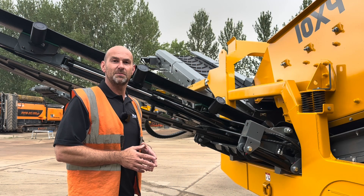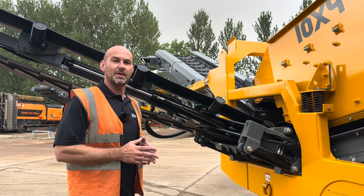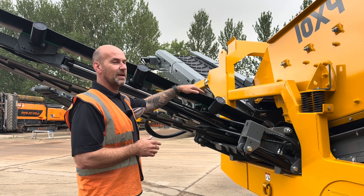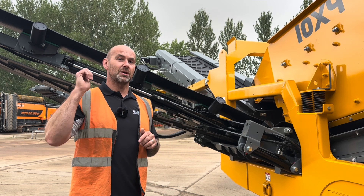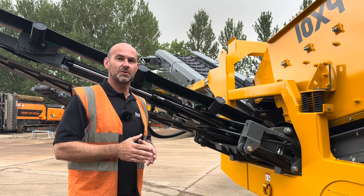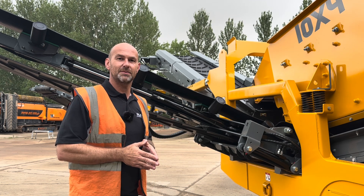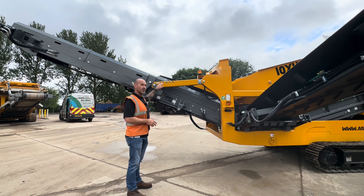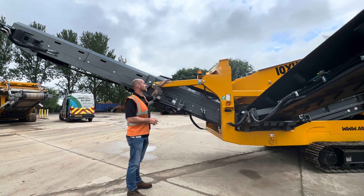One of the benefits of this machine is that all the conveyor belts on here can be adjusted from both ends. On one end of the conveyor you have an adjustable roller and also on the top of the conveyor you have an adjustable roller, so you can get the tracking and tension of that belt absolutely perfect. All the conveyors on this machine are hydraulically adjustable. This front conveyor here we can lower down to a near horizontal position, which allows access into the screen meshes for easy removal and replacement. We'll demonstrate that to you now.